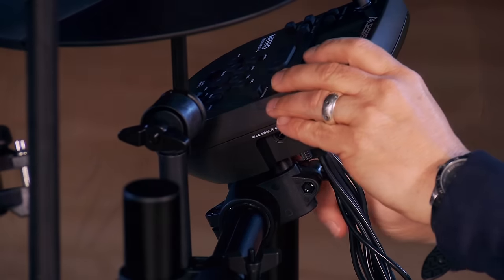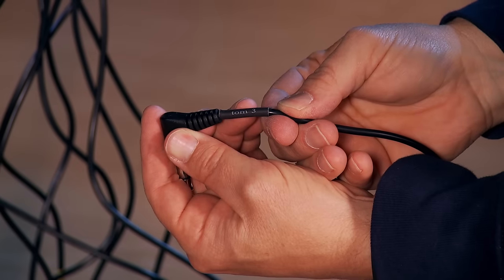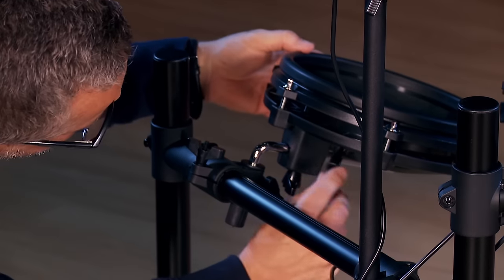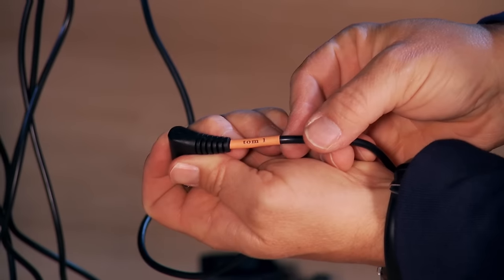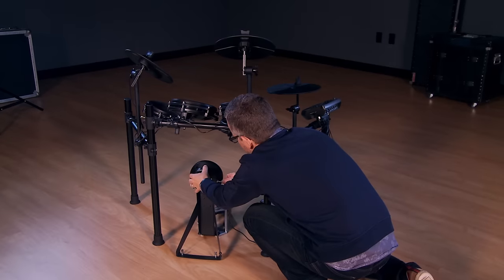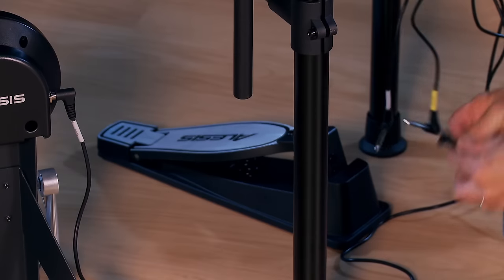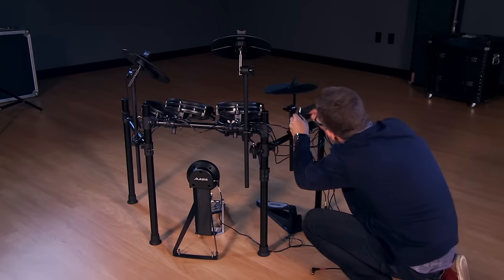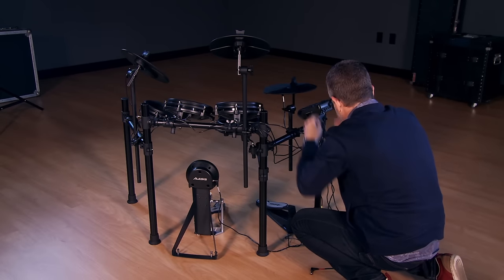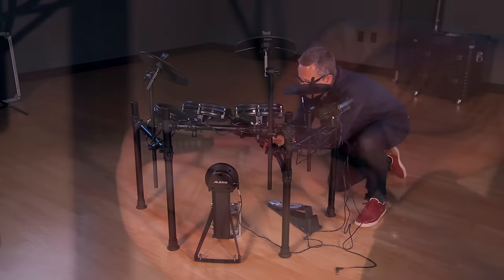Each cable is listed with the drum that you connect it to. Here's the ride. Connect tom 3, tom 2, and tom 1, as well as the kick tower. This cable, marked hi-hat control, plugs into the foot controller on the floor. The cable marked hi-hat plugs into the hi-hat cymbal. Connect the snare and the crash cymbal.